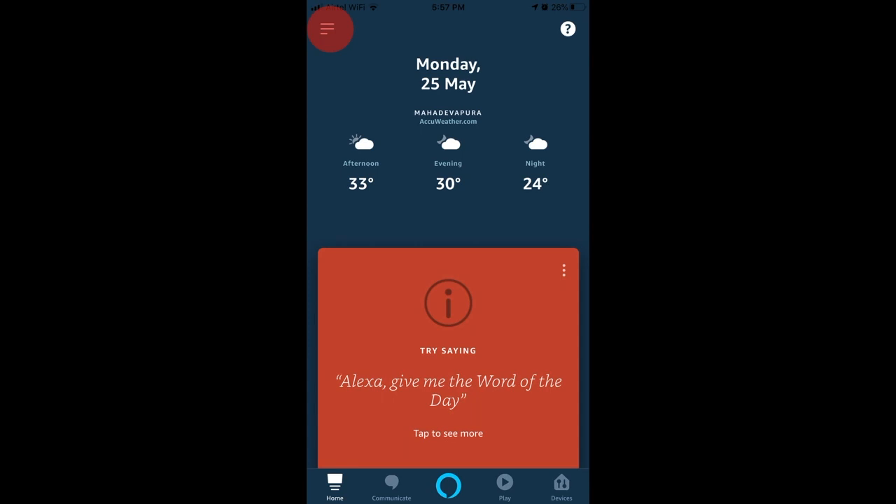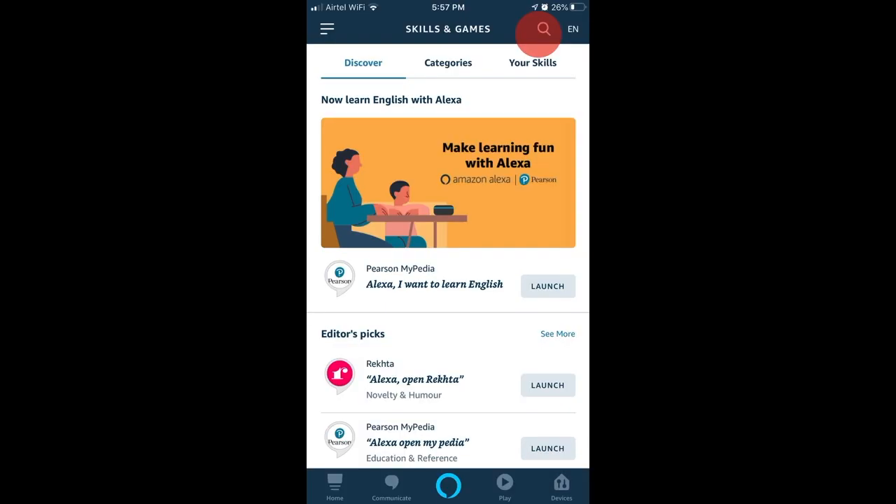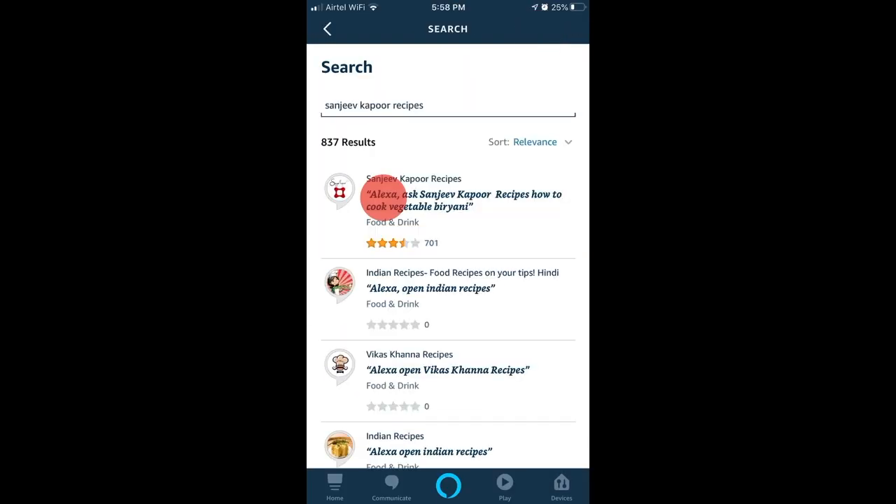Tap on the burger menu. Select the Skills and Games option. Search for Sanjeev Kapoor Recipes, then select Sanjeev Kapoor Recipes.